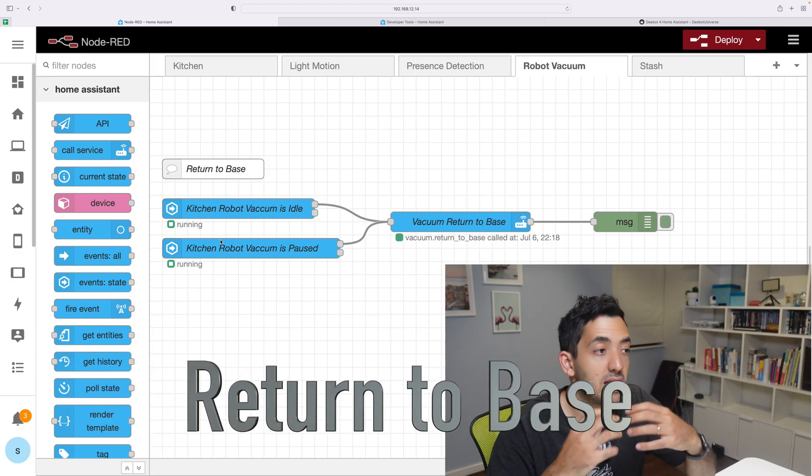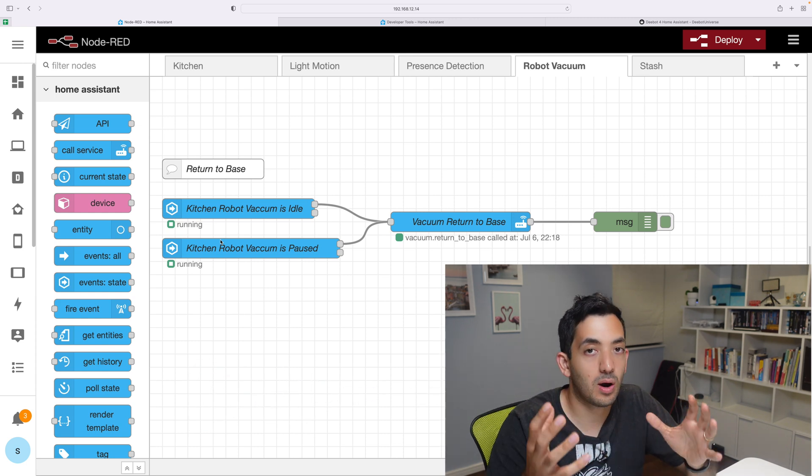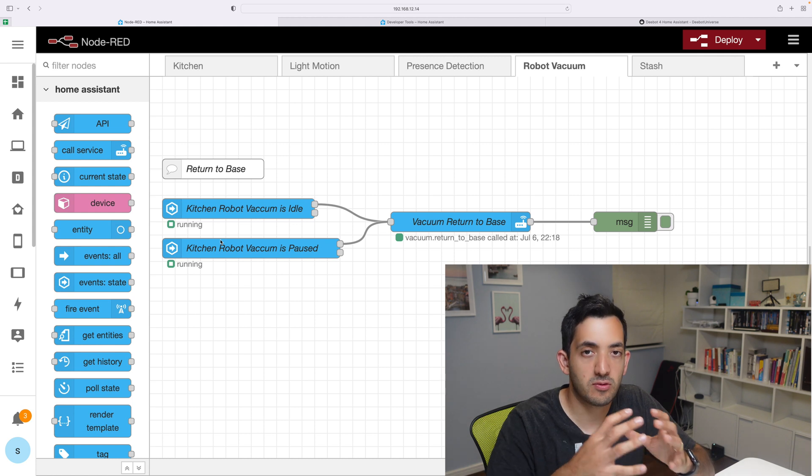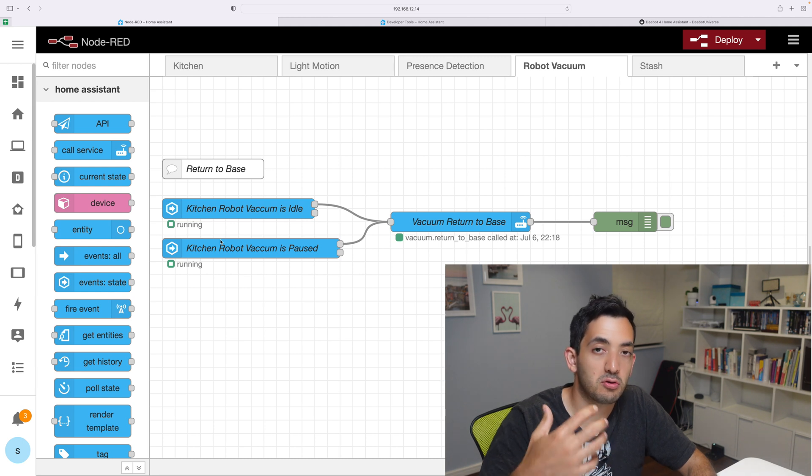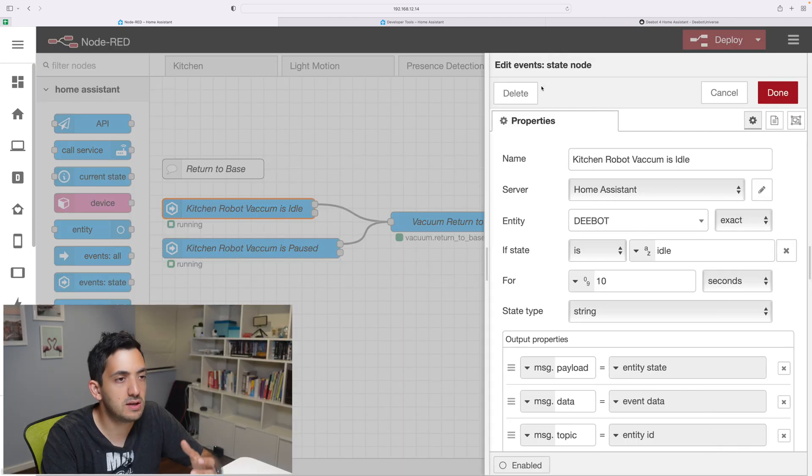The first automation I'm doing today is return to base. If for any reason your RoboVacuum is paused, you really want it to go back to the base. And if you can't do that automatically through the app, then we can use some sort of automation. So first thing to do is to add the state nodes — pick your D-Bot from your entity list and then look for the state. I have two states that I'm looking for: one for idle and then another copy for pause state. I'm looking for a certain amount of time — it could be 10 seconds, 10 minutes, whatever you wish.